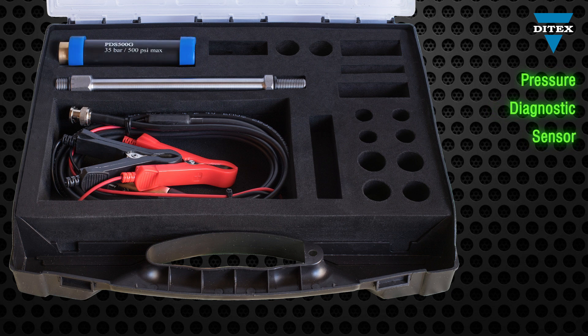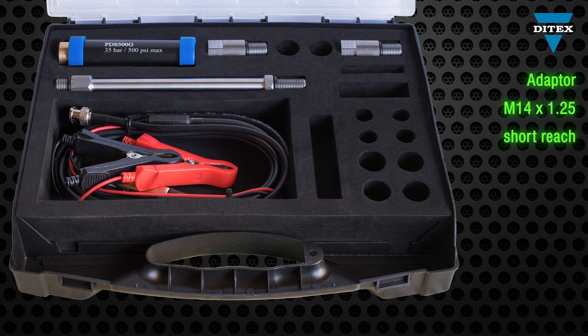The main unit of this kit is the relative pressure transducer for in-cylinder pressure testing. There are three separate adapters for the most popular types of spark plugs: 10, 12 and 14mm.